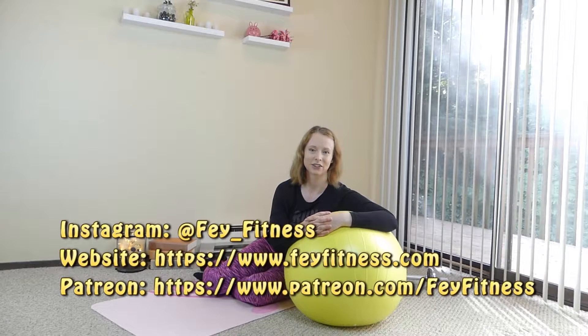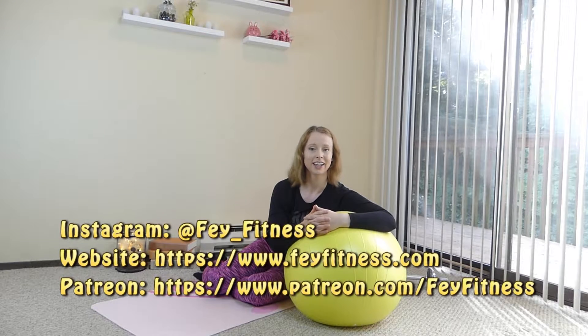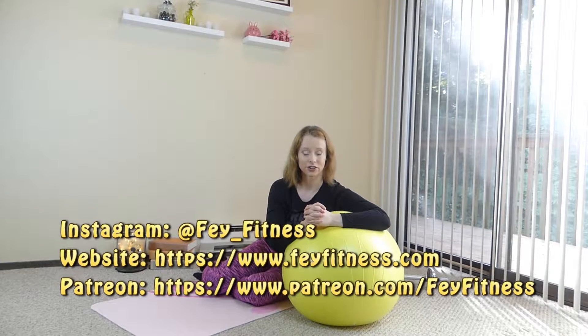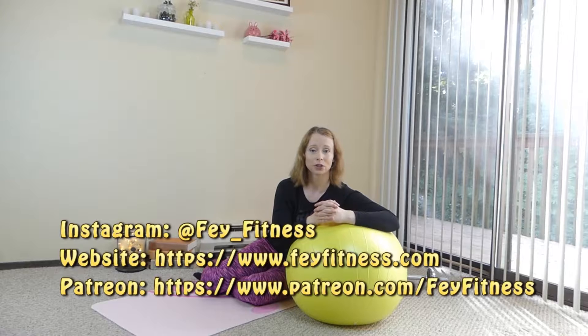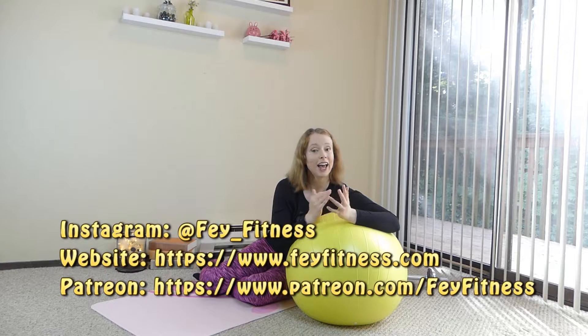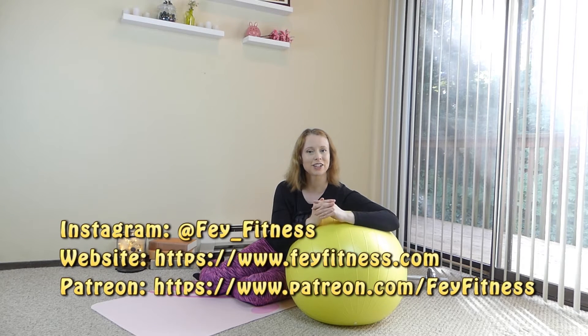Thank you so much for tuning in today everyone. I really appreciate the views, the support, and the community that we're forming here on my channel. If you'd like to watch another great video, please click on either side of the screen to watch either a popular upload or one of my most recent videos. If you have questions, please leave them in the comments down below — I check this channel very often. And if you're new, please hit that like and subscribe button to stay up to date on all my new content. Thank you so much for watching — it's been a pleasure and I hope to interact with more of you in the future. Bye guys.